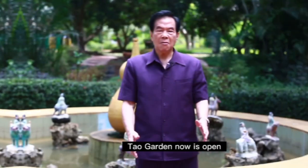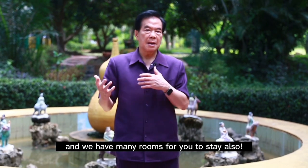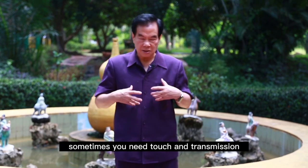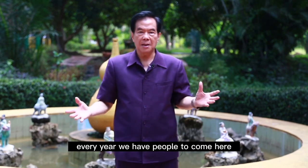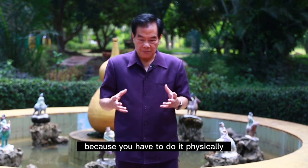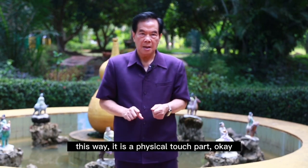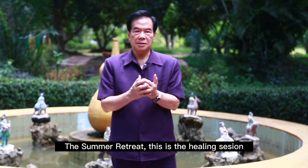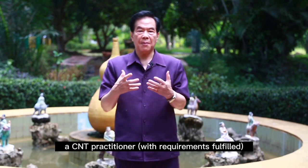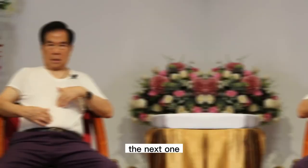Tao Garden is now open and we welcome you to come here. We have many rooms for you to stay also. Chi Nei Tsang — sometimes you need touch and transmission. Every year we have people come here to really learn the hands-on technique, because you have to physically practice, and sometimes I correct you. The summer retreat is the healing session, and you can be certified as a Chi Nei Tsang practitioner. Thank you, and I welcome you to visit Tao Garden.